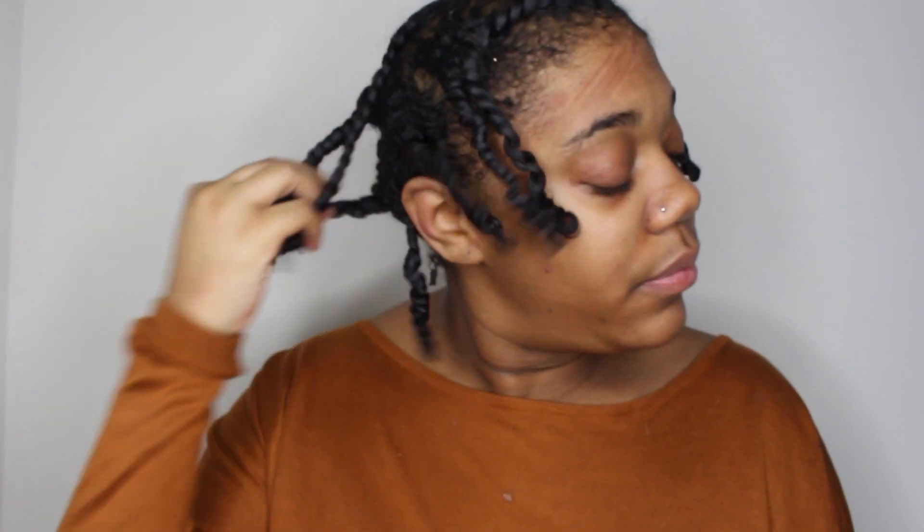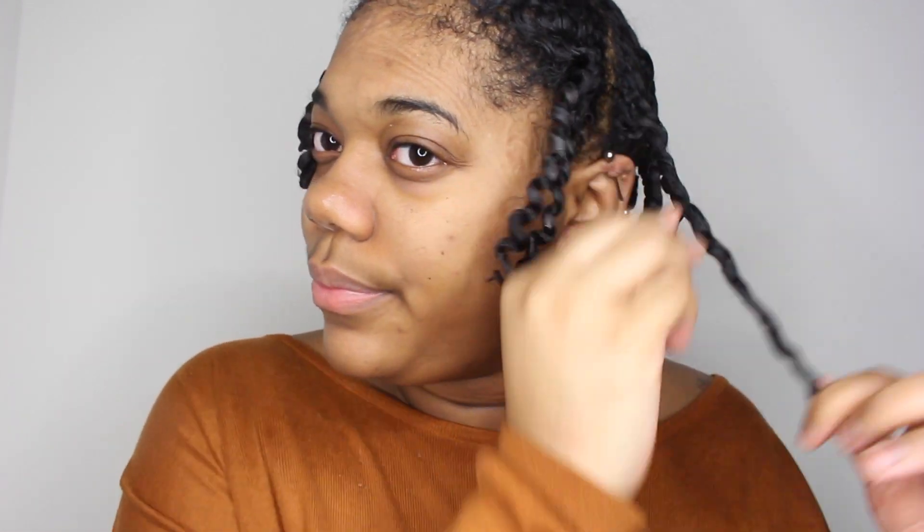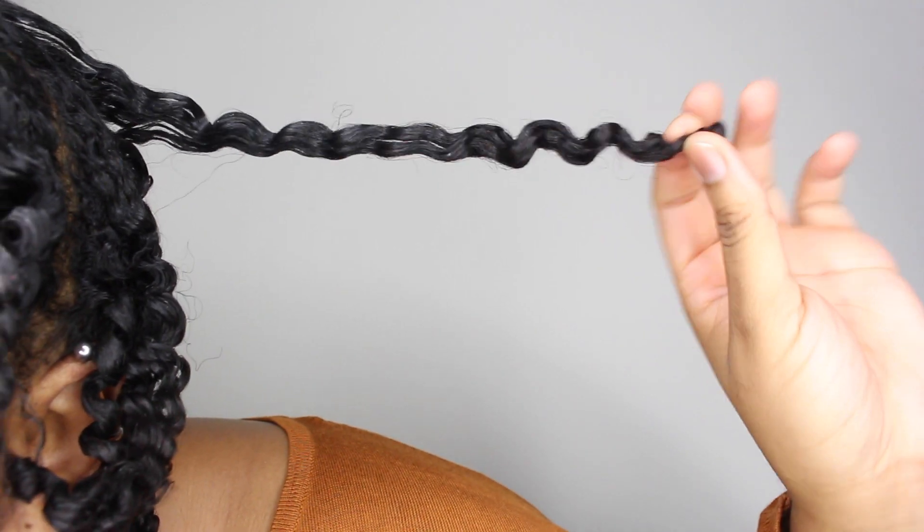I just woke up — as you can see from the line on my forehead — and my twists are fully dry. Now I'm just going to unravel each twist; it's really simple and easy. You are going to get some frizz, but all frizz is good frizz. I'm loving the definition, my hair smells just like the vanilla cream custard, and it left my hair with a nice shine and bounce.